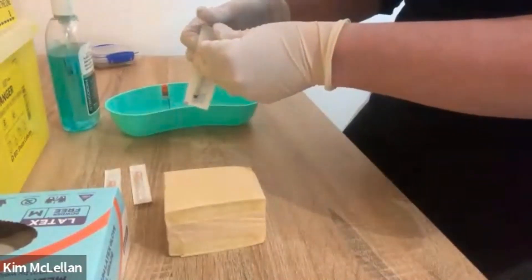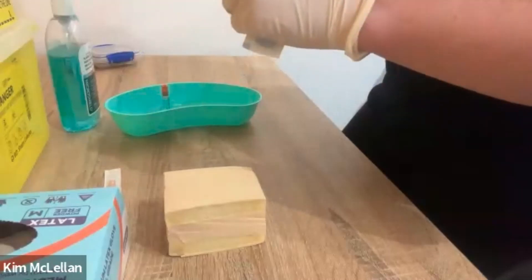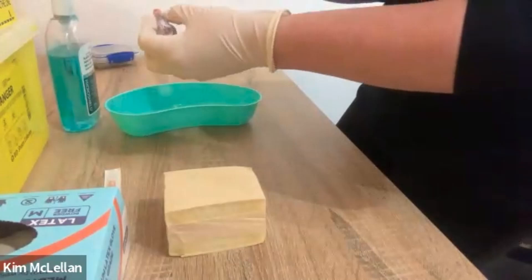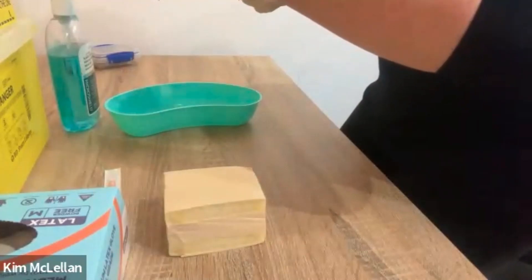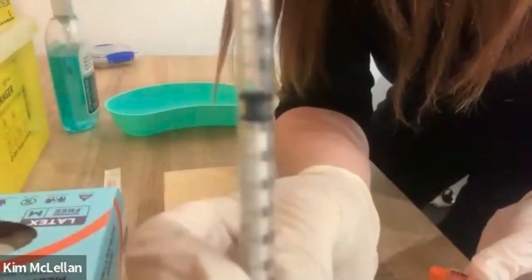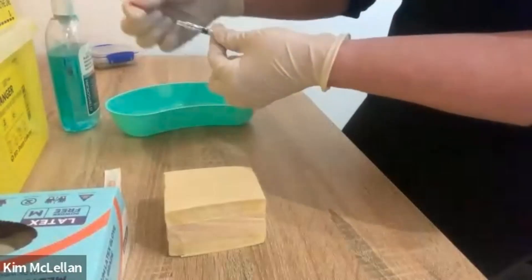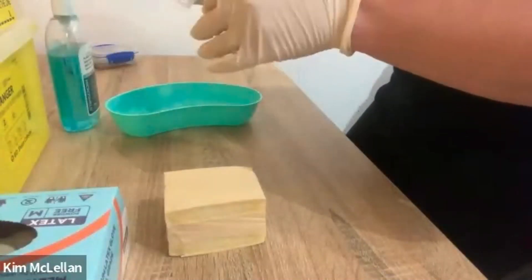Now I'm just going to open up my syringe and my drawing-up needle. Some syringes will come with a needle already on it and that's fine, you can use it. We're going to draw up 0.3 mls of insulin. We remove our drawing-up needle and pop that in the sharps bin, then we pop on our nice fresh needle which we're going to use to inject our patient with.